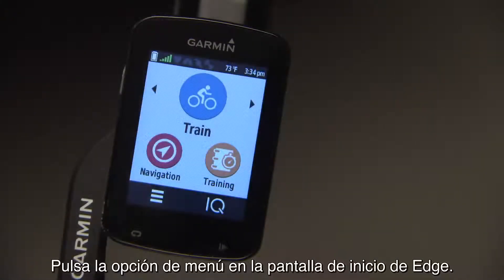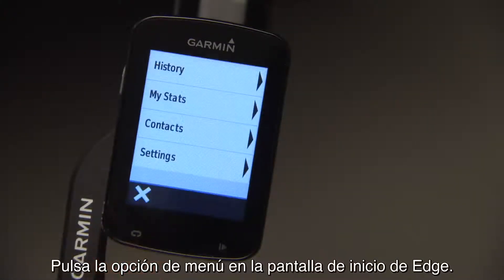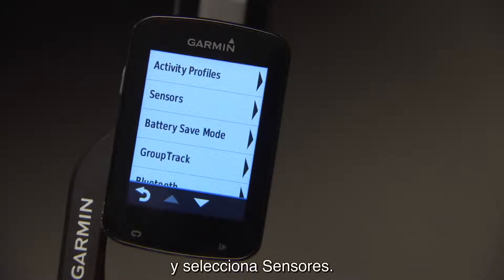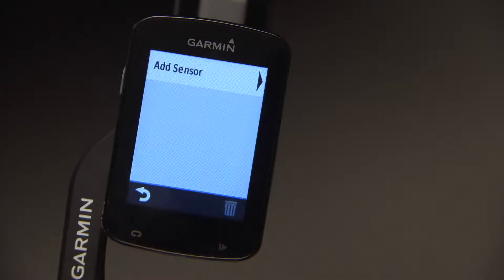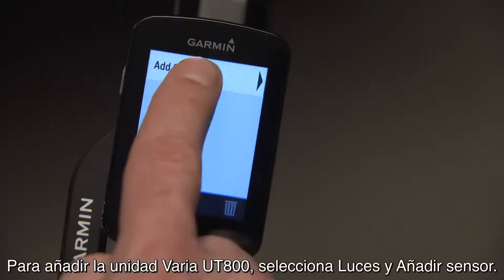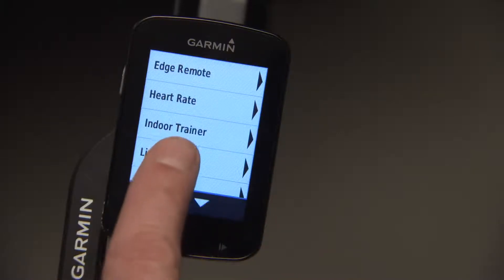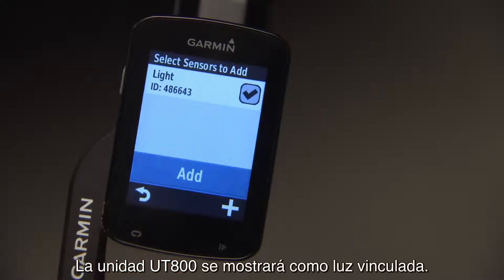Press the menu button on the home screen on your Edge, then the settings button, and select Sensors. To add the Varia UT800, select Lights and Add Sensor. Your UT800 will list as a paired light.